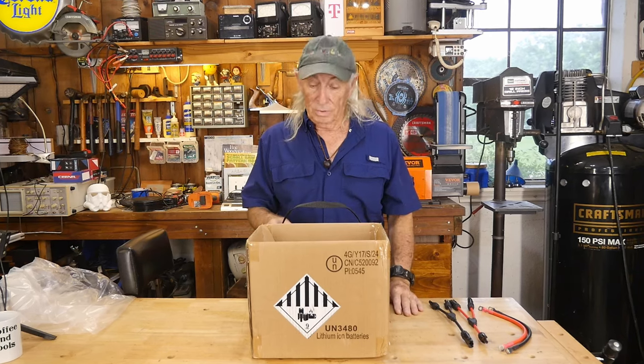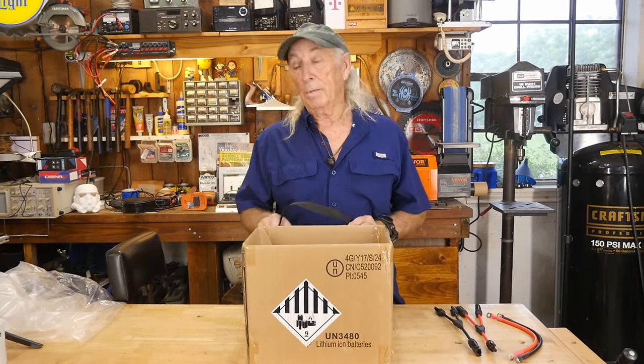Howdy folks, do you ever get something in that's like it's just so, whoa, that it's like, man, I gotta get on YouTube and tell everybody else about this? This is unbelievable. But yeah, we're talking about a solar battery today that has a 20,000 cycle rating.